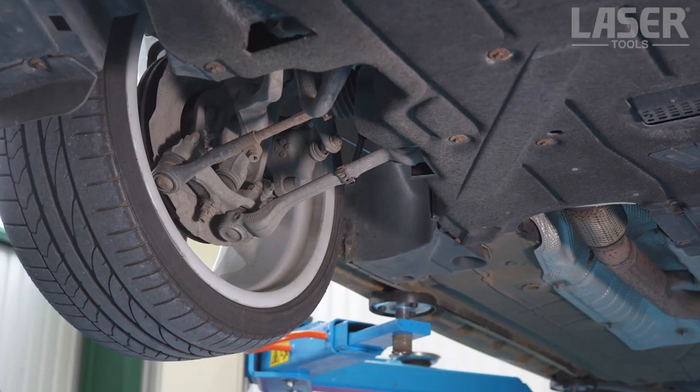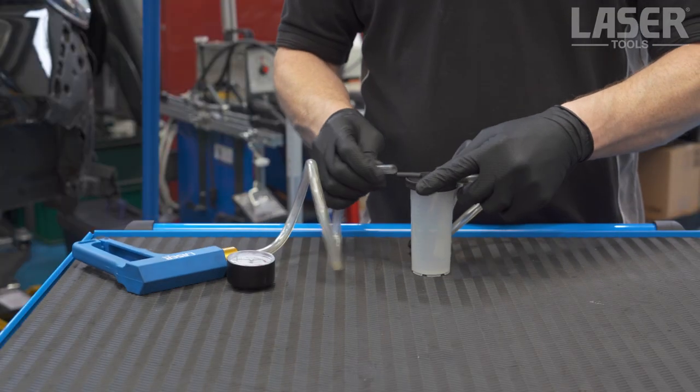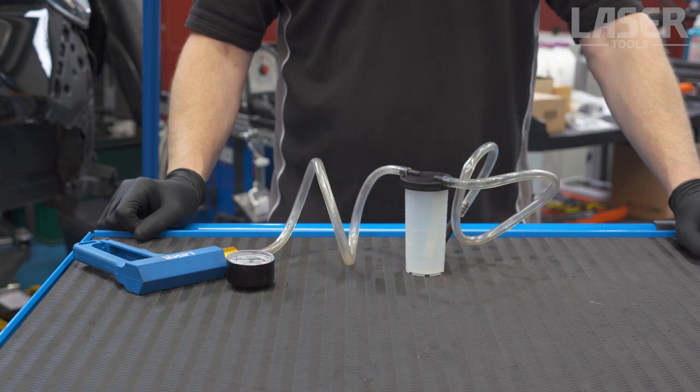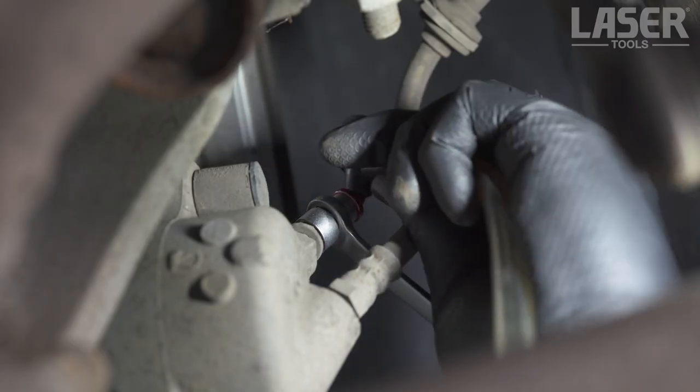The tester can also be used to bleed brake and hydraulic clutch systems. Brake fluid reservoir and bleed screw adapters are included in the kit. This is a quick and easy method of one-man brake bleeding.